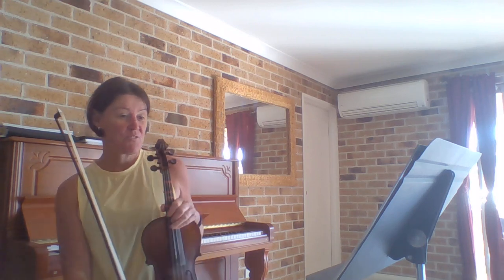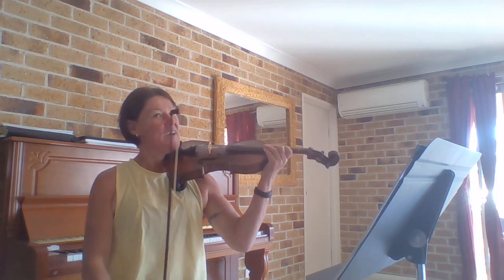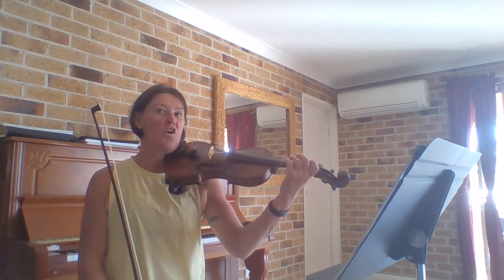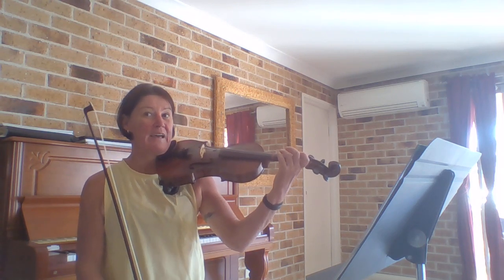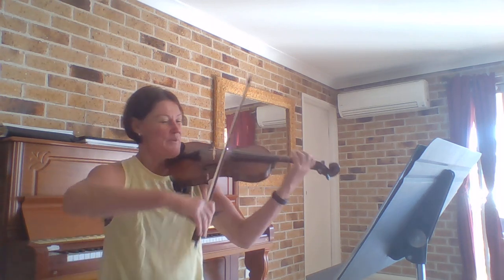So the first time I play through Danny Boy with you, I'm just going to concentrate on getting my fingers in place. We have F sharp and we have C sharp. Let's give it a play. We come in on the third beat — on the three and. One and two and three and four and. So here we go.